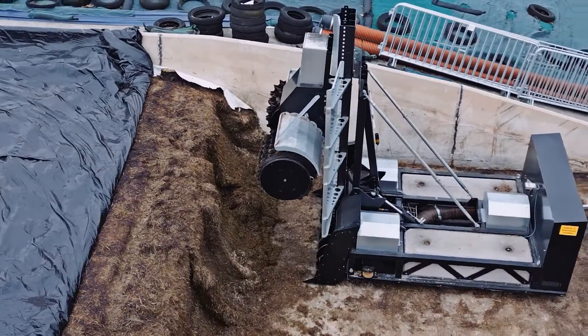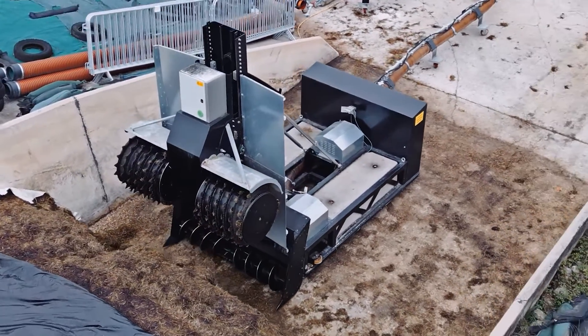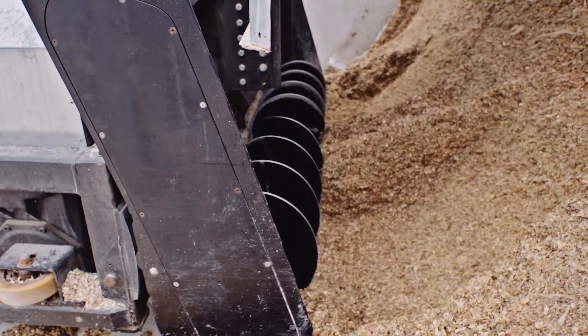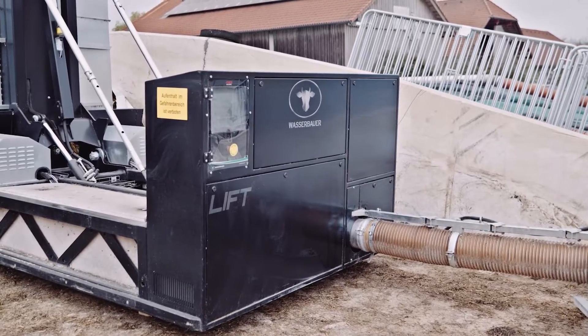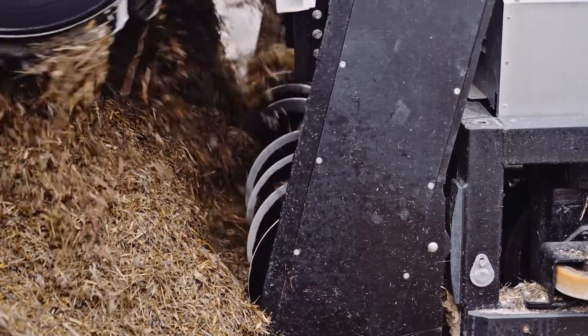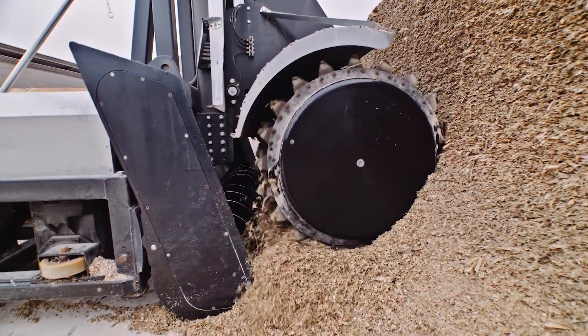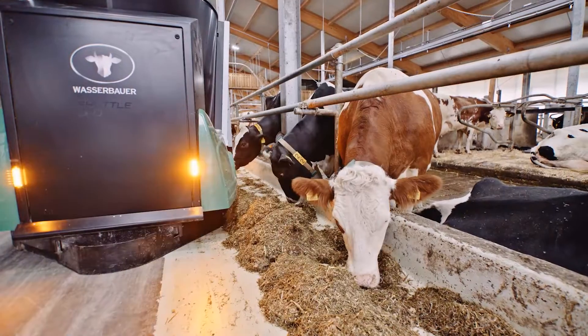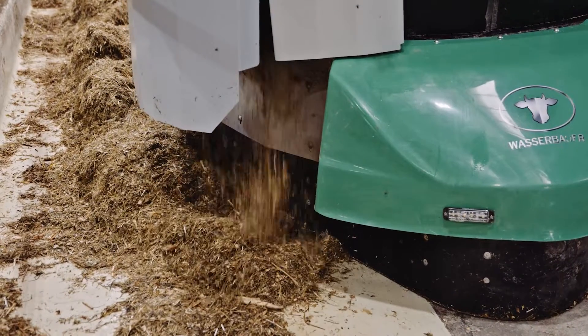The Lift, which features a fully electric drive system, also complies with the highest standards in terms of energy efficiency and sustainability. The Lift is suitable for any type of silage. Only the quantity required for the current feeding session is taken at any one time. This means that the animals receive particularly fresh feed, which promotes their health and also increases their milk yield.